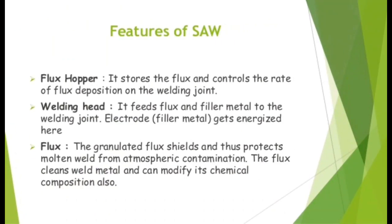Features of SAW. Flux hopper: it stores the flux and controls the rate of flux deposition on the welding joint. Welding head: it feeds flux and filler metal to the welding joint. Electrode: filler metal gets energized here. Flux: the granulated flux shields and protects molten weld from atmospheric contamination. The flux also cleans the weld metal and can modify its chemical composition.